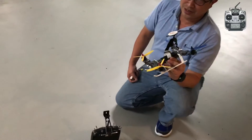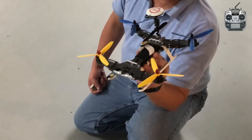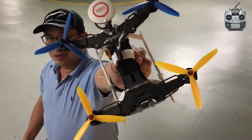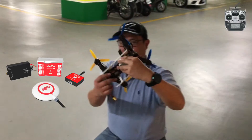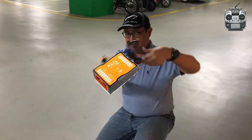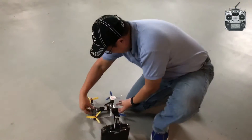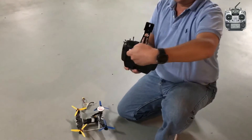Hello everybody. This is the Taro 250 FPV Racer. Look what I have — DJI NASA Lite with upgraded firmware to V2. Come over. I have the Futaba TSFG.